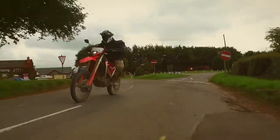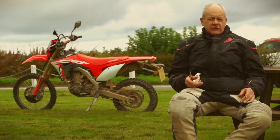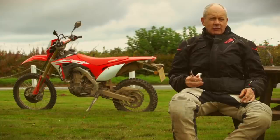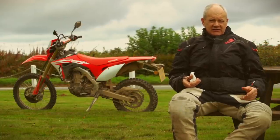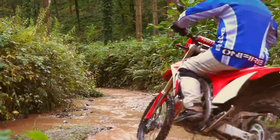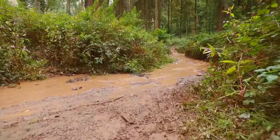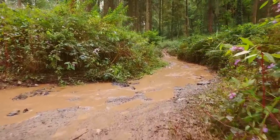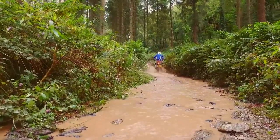The other thing you need to be aware of is the service intervals. You've got to change the oil every 1,000 kilometres — that's about 620 miles. That is pretty often. It's got a two-year warranty, unlimited mileage, so you're going to have to do that within that period. And if you're used to enduro bikes, that's not unusual. It's an easy job to do.